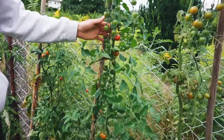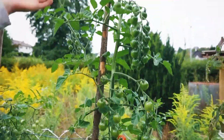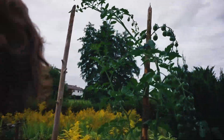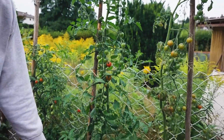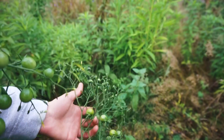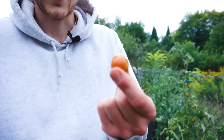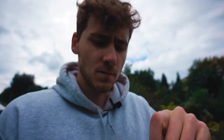Dann haben wir hier die Sorte Supersweet. Gleich drei Pflanzen nebeneinander. Wie man sieht, die werden sehr groß und auch sehr ertragreich. Also hier die habe ich schon jetzt mehrfach beerntet. Die Blütenansätze sind riesengroß. Und die ist natürlich perfekt zum Snacken, eine perfekte Snacktomate. Süß, wie der Name sagt – Supersweet. Leichte Säure. Knackig.